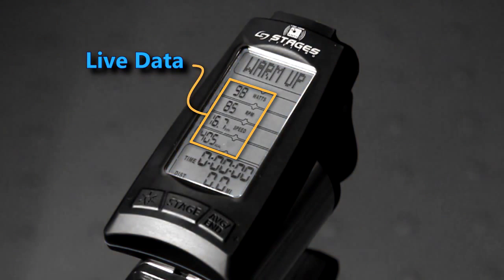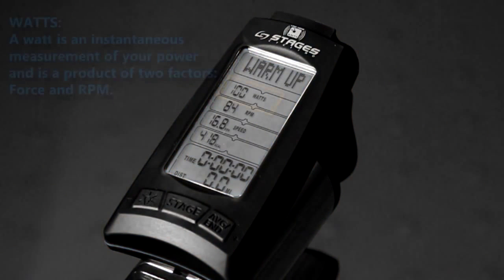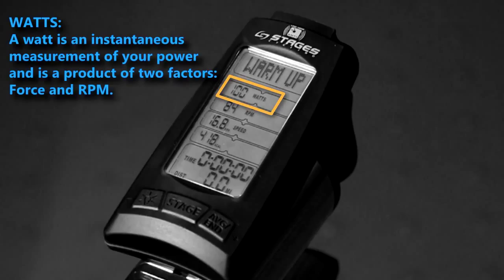Live data is shown on the left hand side of your screen. This represents the actual work that you are putting into the bike at this moment. Let's start with the top row and work our way down. A watt is an instantaneous measure of your power and is a product of two factors, force and RPM.